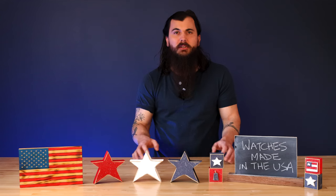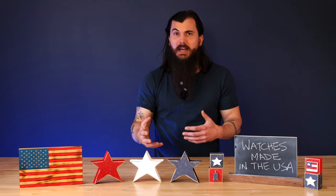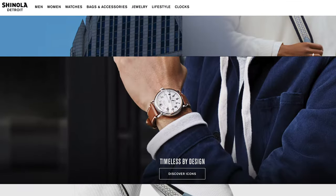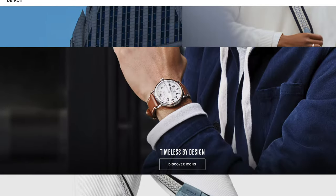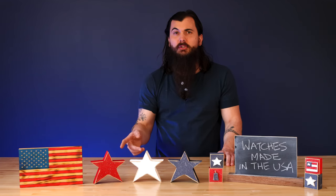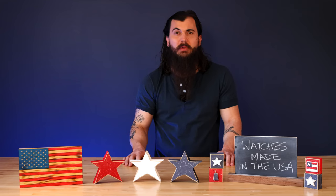Next up is Shinola. Shinola is based in Detroit, Michigan and they're one of the more popular names you may already be familiar with when it comes to watches. They have everything from casual to luxury watches in a ton of different styles for men and women. Another good option out of Detroit is the Detroit Watch Company, so make sure to give them a look as well.